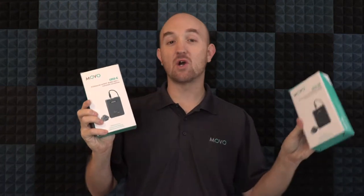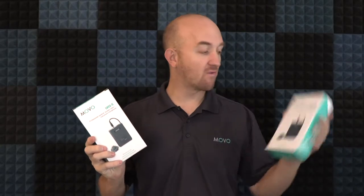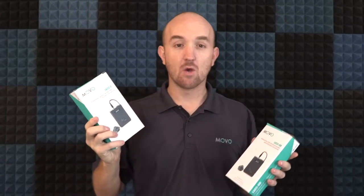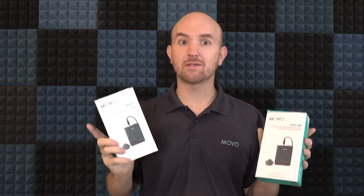Hey folks, Justin here with Movo. Today we're going to take a look at the LV22C and the LV22OD. These are both broadcast quality condenser microphones — however, the LV22OD is an omnidirectional mic and the LV22C is a cardioid mic. We'll get into that in a little bit more in depth, but for right now let's take a look inside the box.